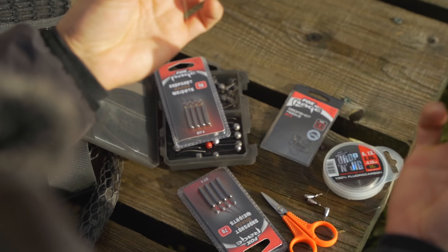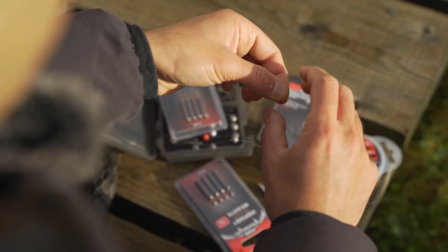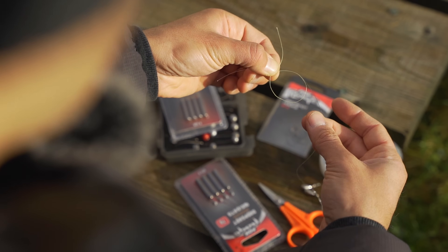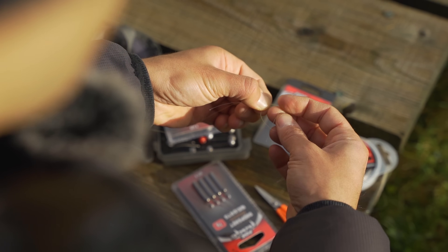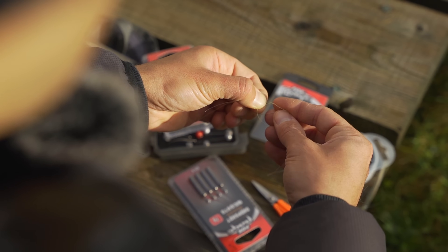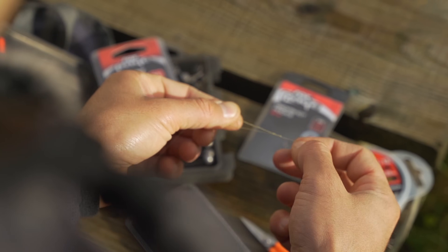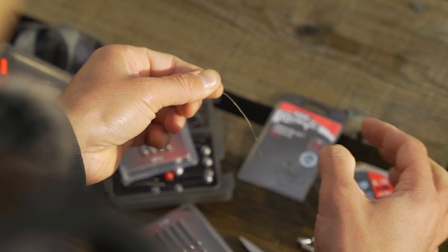First thing to do is tie my Drop and Jig fluorocarbon to my main braided line. I use a back-to-back grinner knot. Basically, I'm looping the braided main line and creating a loop that goes over the fluorocarbon. You create a loop with the Drop and Jig running parallel to the loop of the braid and go underneath, trapping the fluorocarbon along with the braid. I'm doing light drop shotting so I'll go for about six or seven loops. Give it a little moisten and just pull the tag end of the braid — not too tight — just so it gets a bit of shape and holds the fluorocarbon in place.